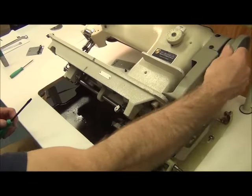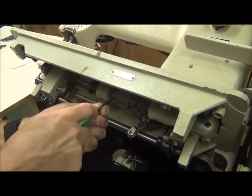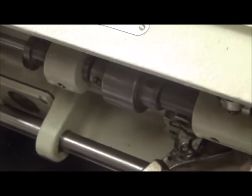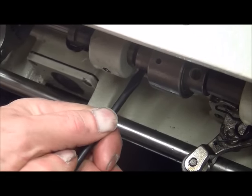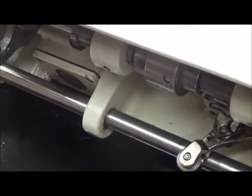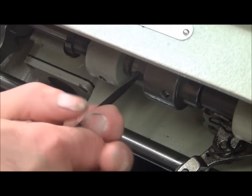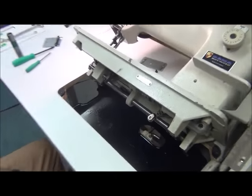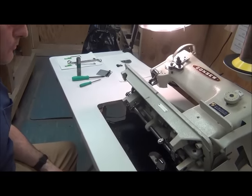Make sure you come back and tighten down your three screws. Tighten them up and just kind of snug them down — do this one, tighten it up, give it a snug, then the first one we cinched down, tighten and snug. That's how you adjust the timing with the needle and the rotary hook.